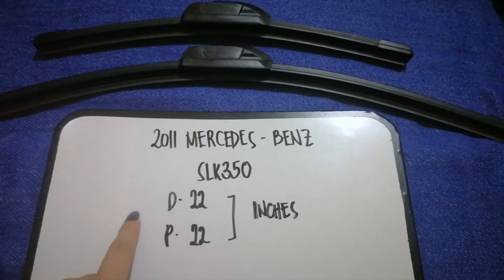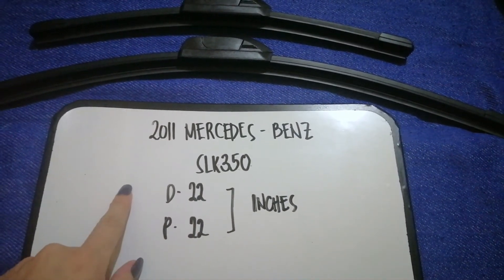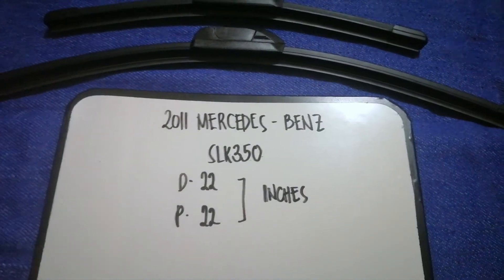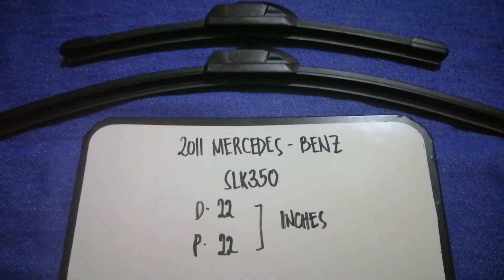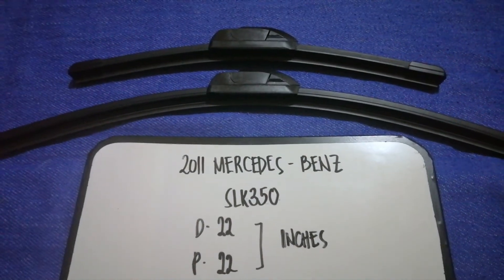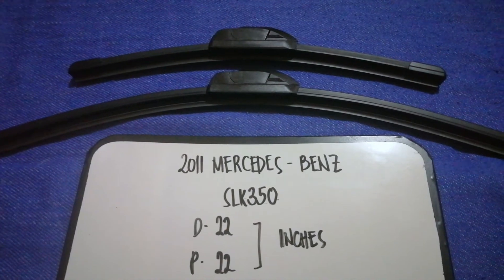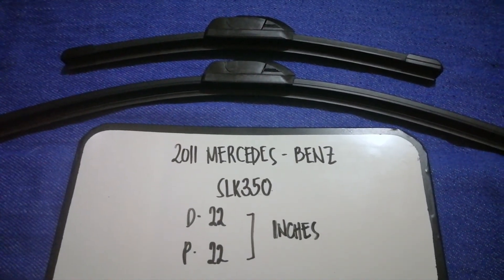If your 2011 Mercedes-Benz SLK 350 uses a different size, or if you know a cheaper place to buy a wiper blade replacement, make sure to leave a comment and let the rest of us know. Don't forget to check the video description for the current price. Thank you for watching this video — please like and subscribe.